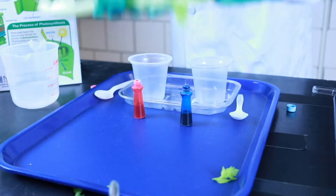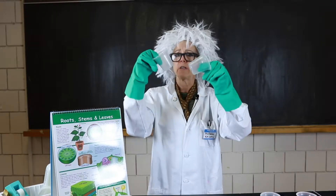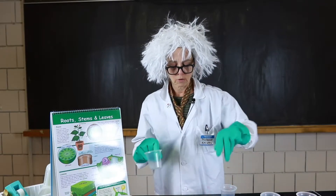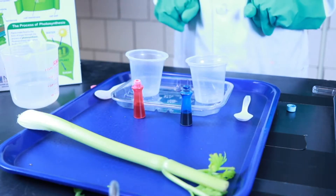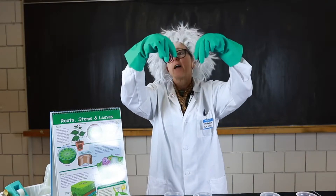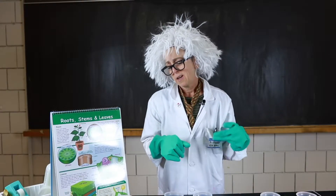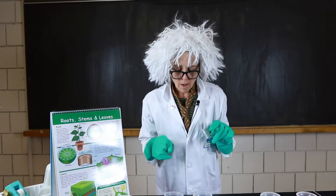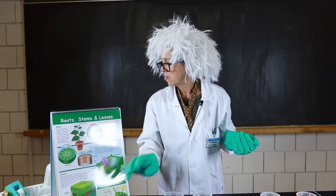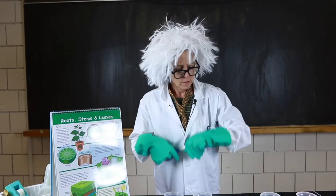What you need today is one stalk of celery and two cups — these are recyclable cups. I always do my science on a tray because you might spill. I have two spoons, and two bottles of food coloring — I have red and blue. If you have other colors, purple or green, that's fine. Yellow is not my favorite; it doesn't show up. Also, you need a cup of water and a knife with adult supervision. I'm just going to use my scissors.